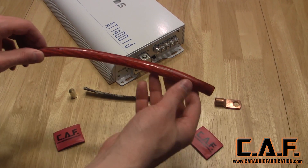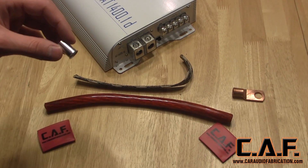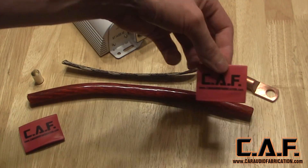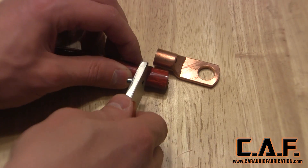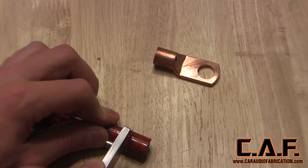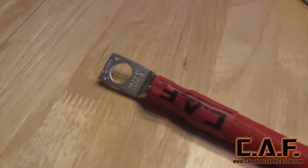For our average wire connection we need five different things. First we need the wire itself. For the amplifier end of the wire we need a wire ferrule. For any sort of bolted on connection we use a compression lug. We also need heat shrink tubing along with Techflex wire wrap. For this sample tutorial I'm using thick copper lugs. In applications where the lug is exposed to the elements you'll want to use tinned copper lugs.